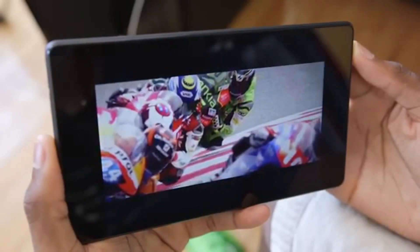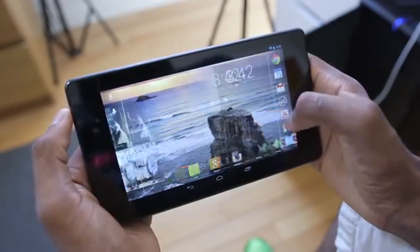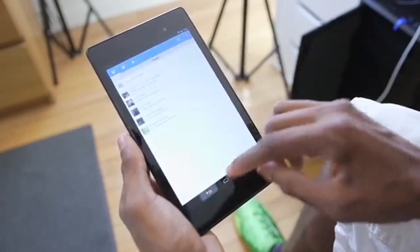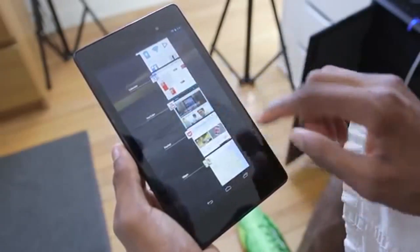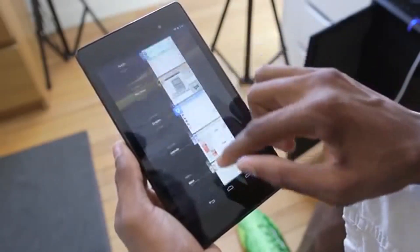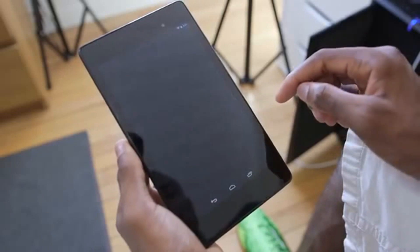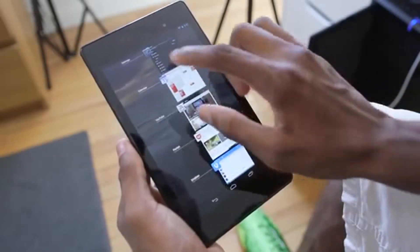That leaves the third and final reason this tablet has stolen my heart: the operating system. It's a Nexus. I've used a lot of Android tablets and phones, and there are a lot of great Android skins on phones that are catching up to the fluidity of stock Android — Sense 5 on the HTC One is a good example. But there is nothing that comes close to a Nexus experience on tablets right now. I have serious trouble recommending an Android tablet that isn't running stock Android or something close to it. The Nexus 7 performs beautifully — inside is a 1.5 GHz Snapdragon S4 Pro and 2 gigabytes of RAM.